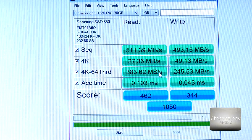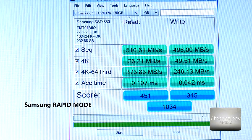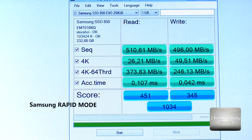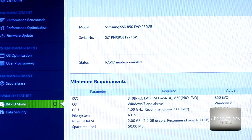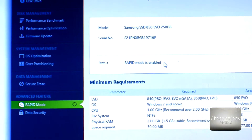So guys, if we already get this benchmark performance with Samsung SSDs compared to Intel, Samsung doesn't stop there. Samsung made the Samsung Magician software with a Rapid Mode feature. I enabled Rapid Mode — it's now enabled.